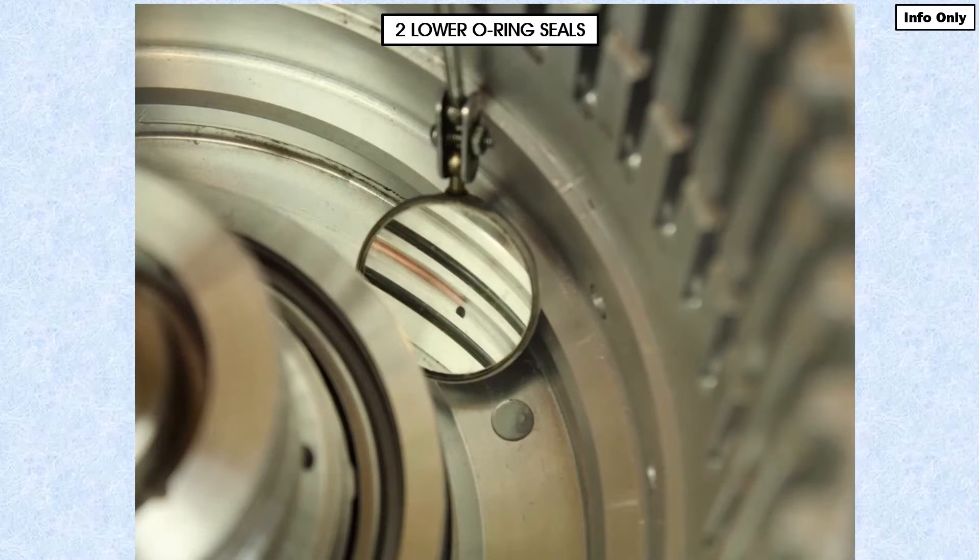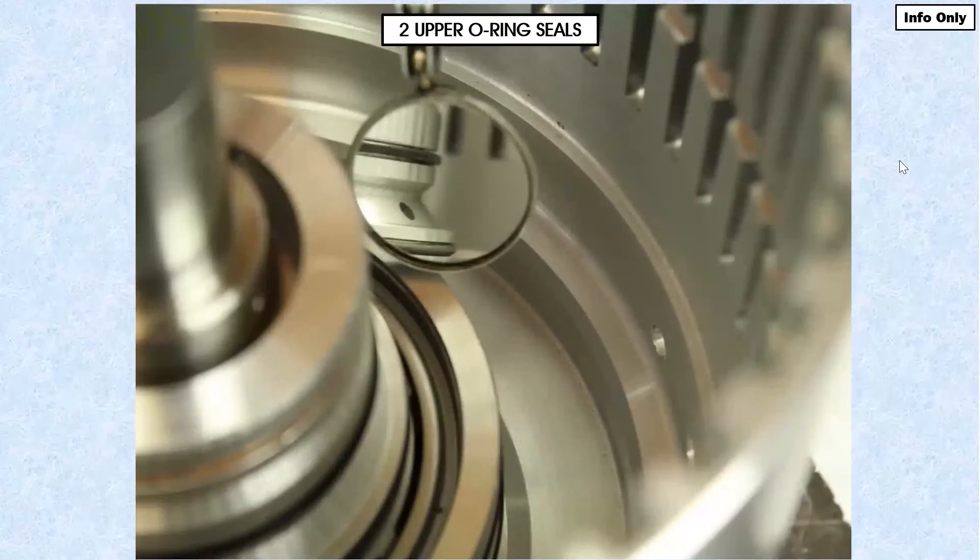Technicians are leaving a seal out inside this drum — you have this on page 7 of your supplement. There are actually four O-rings in here, and as you can see we're using a mirror to look at the two lower O-rings. There are two more above those, which we're also seeing with the mirror. Those are your four O-rings. Don't count the O-rings on the piston — we're not counting those seals here. Those add to it; this is just in the drum itself.